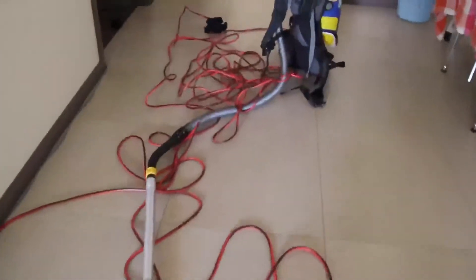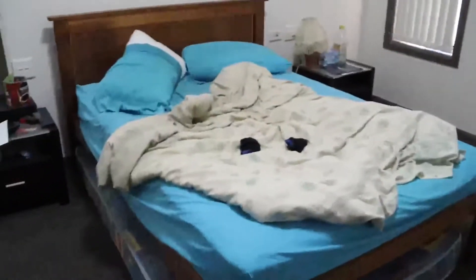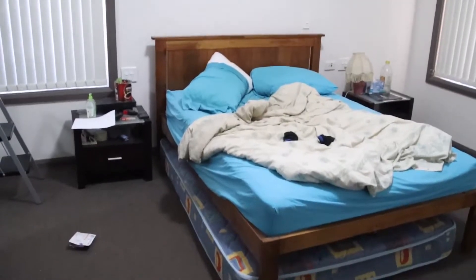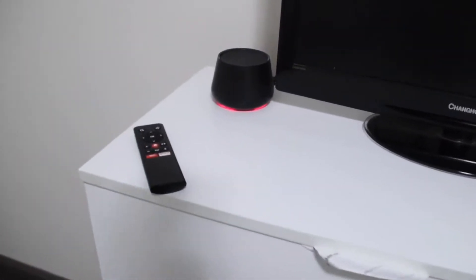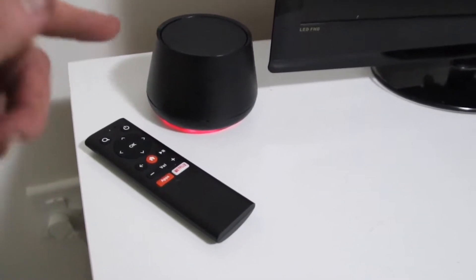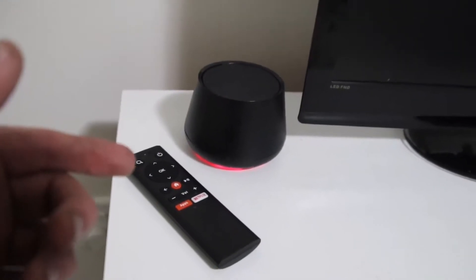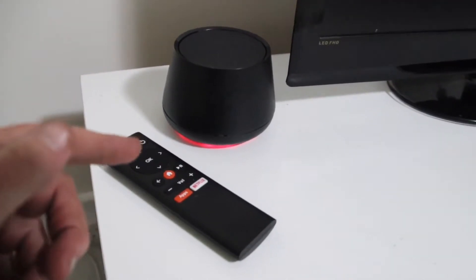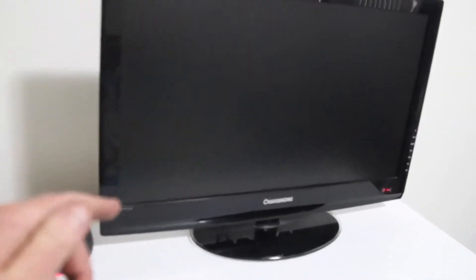I've got the Foxtel Now box and you can see the big changes around this room. I'm repositioning my bed. I've got the old TV in there and also my Foxtel Now box. Since the Hisense TV has the Foxtel Now app, I don't need the box for that. So I'll use the Foxtel Now app on the Hisense TV and use the Foxtel Now box on the old TV, which is the Chang'e Gong.